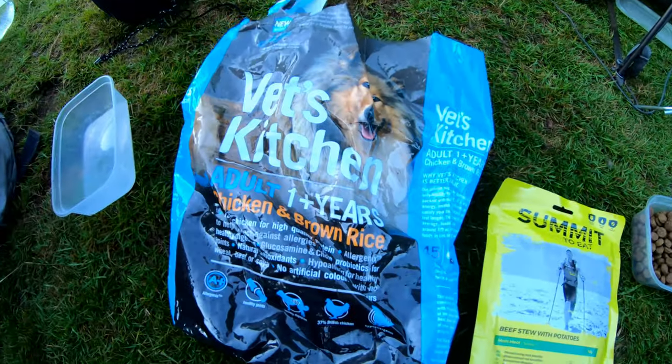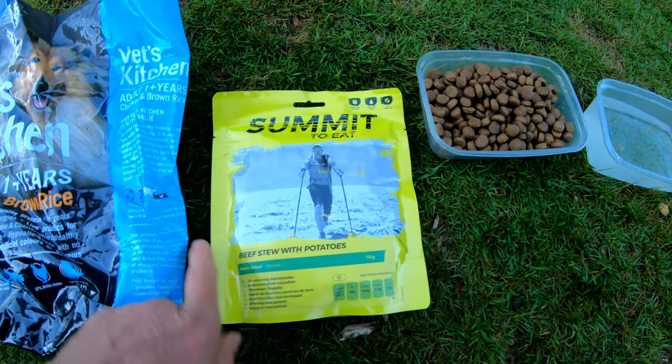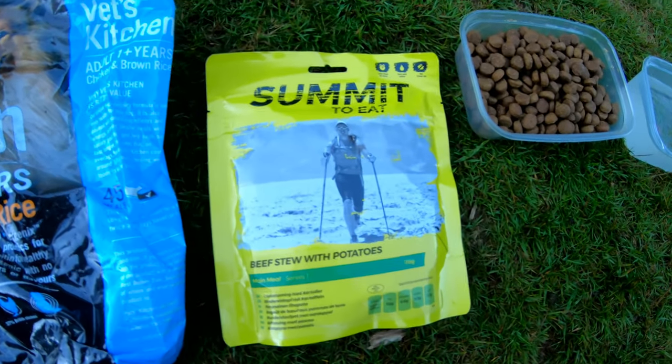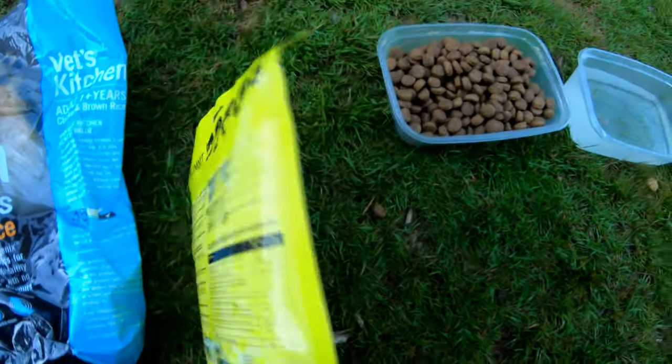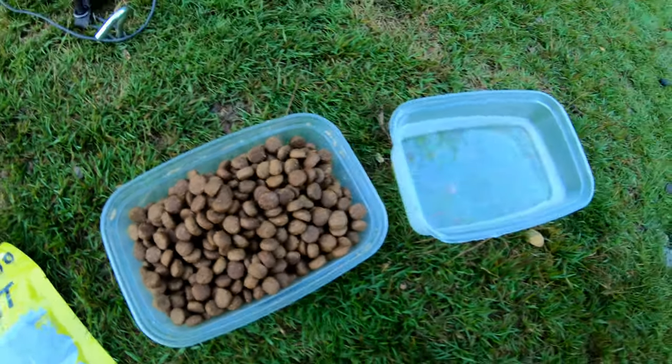On the menu for food today — for the dog is Vette's Kitchen, and for me, beef stew with potatoes, which I've had before. I can say it's very nice. Another dehydrated meal. There's Bertie's food there and he's got his drink.